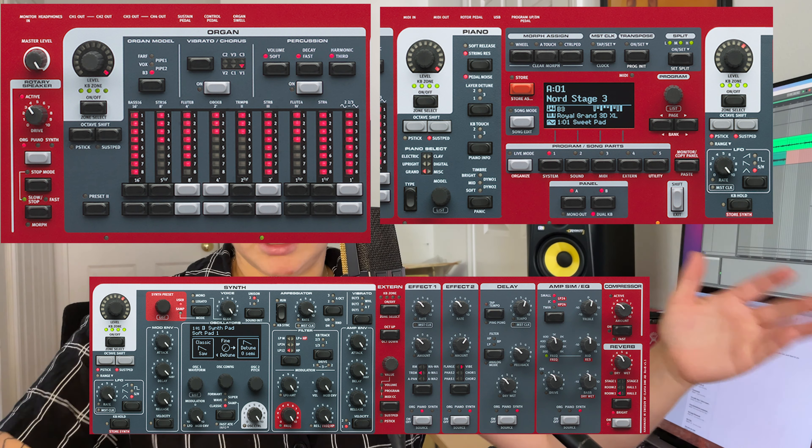The Stage 3 has three main engines: pianos and electric pianos, synths and the sampler, and organ. There are also effects you can apply to those main three instrument groups. What's awesome is that you can layer all those instruments together, and like most keyboards, you can also create a keyboard split.